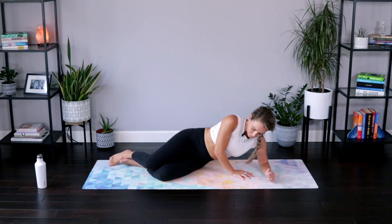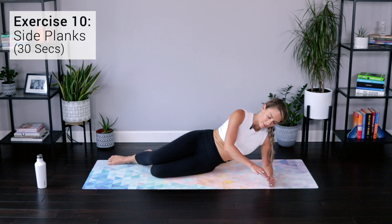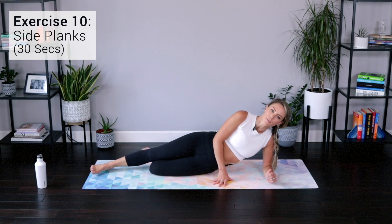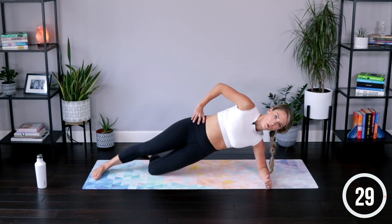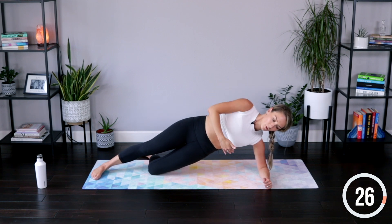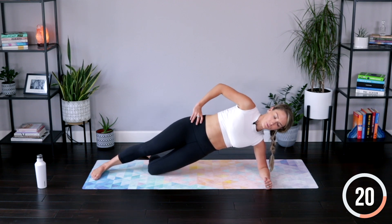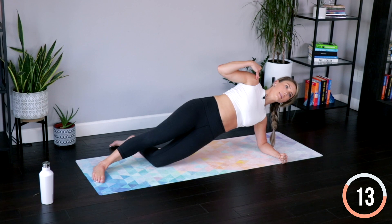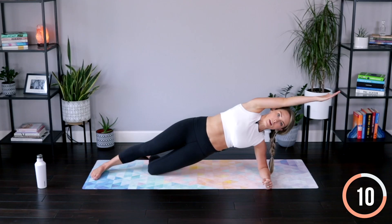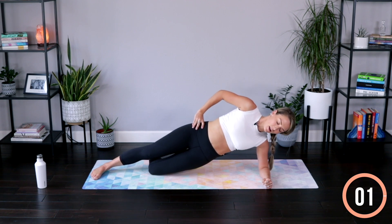Finding that side plank again — modified position right in the middle of the mat. The forearm is reaching forward, you can make a little fist or open it up, whatever feels right. Lift up into that modified or full side plank — remember just as much shoulder and lat working as that oblique. You're lifted up through those hips, big inhales and exhales, breathing through it. Shoulders are stacked, hips are stacked, lengthening out through the crown of the head. Look directly forward, keeping that neck in line with your spine. Here for three, two, one. And down.